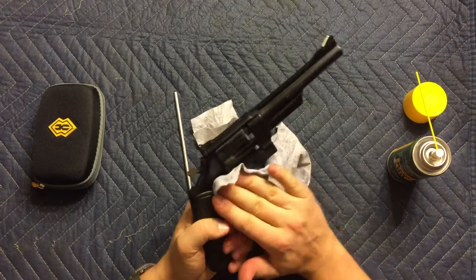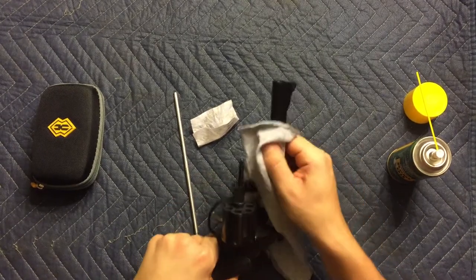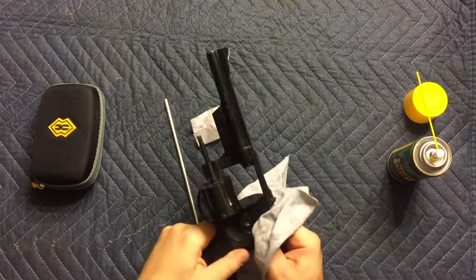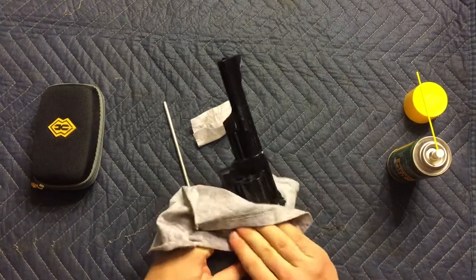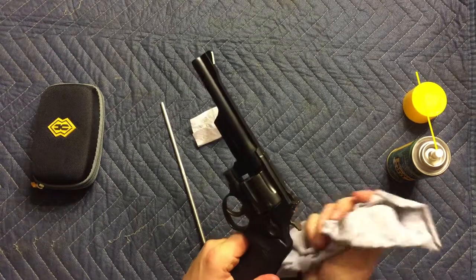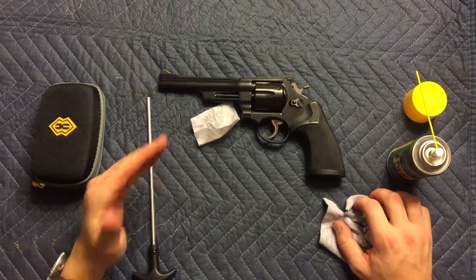It's very important to get the dirt off this finish, because if the dirt is on there, moisture will attract to that dirt, thereby causing your weapon to have little spots of rust — and that is never a good thing. And there you have it. That is how to clean a Smith & Wesson 357 Magnum.